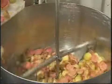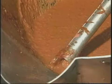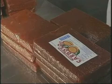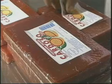O doce em barra é obtido pelo cozimento da fruta até ficar com consistência sólida. É chamado também de doce em pasta ou doce em massa. Geralmente os doces em barra são denominados de acordo com a fruta que lhe deu origem, como goiabada e bananada. Eles são de fácil preparo e constituem uma maneira prática de conservar as frutas. É também uma sobremesa de grande aceitação e muito popular entre nós.